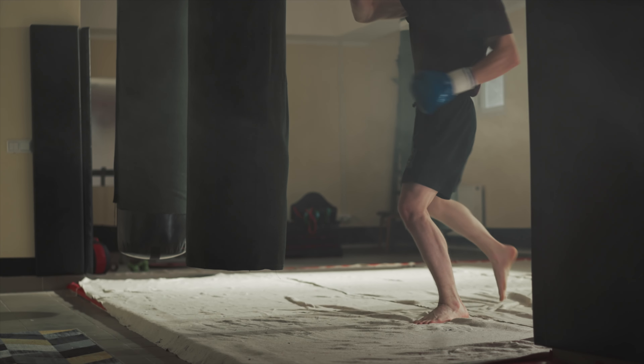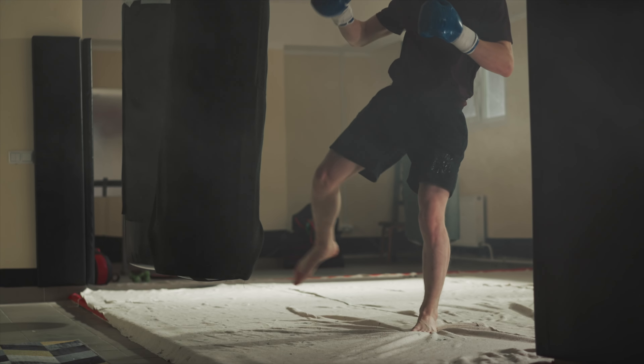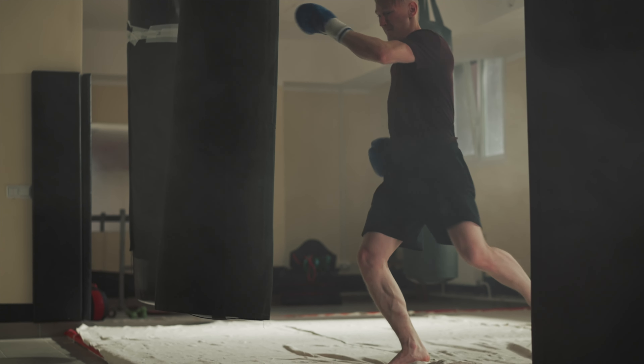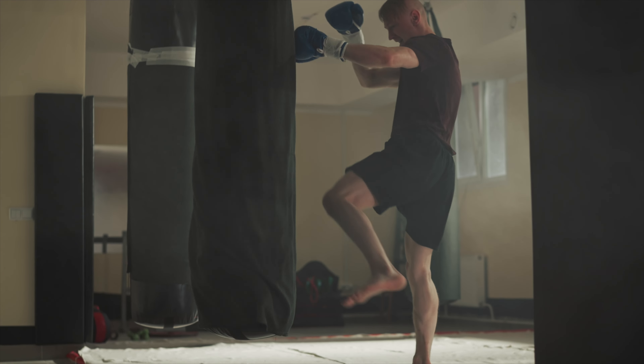I want to leave you with one crucial element: make sure that you have clean technique, or that you're using this drill as an opportunity to clean up and tighten up your technique. Because if you're just throwing a hundred kicks a day with sloppy technique, you're going to ingrain that sloppy technique into the way you instinctively throw your roundhouse kick. So be very careful.